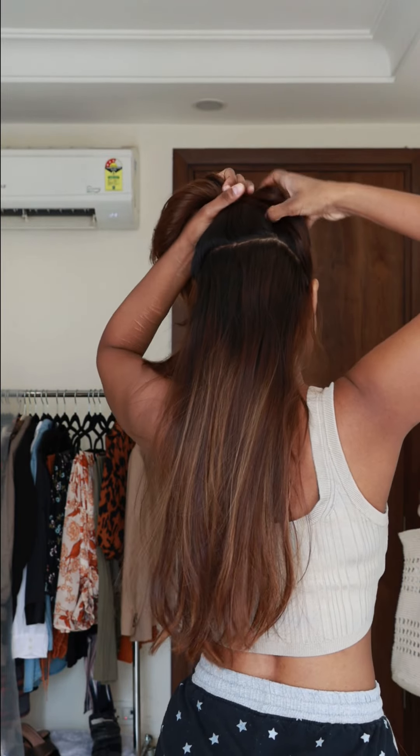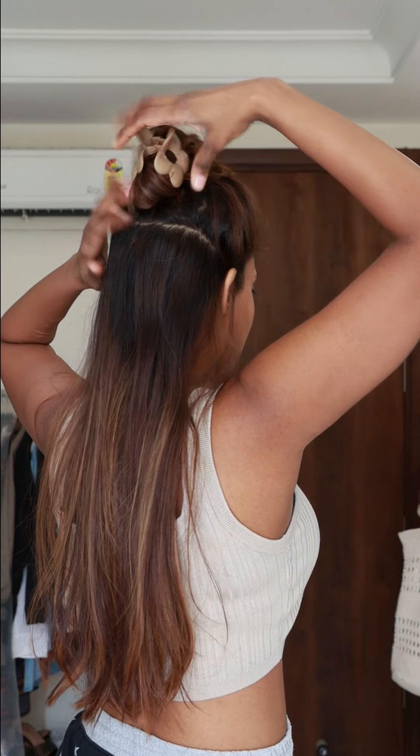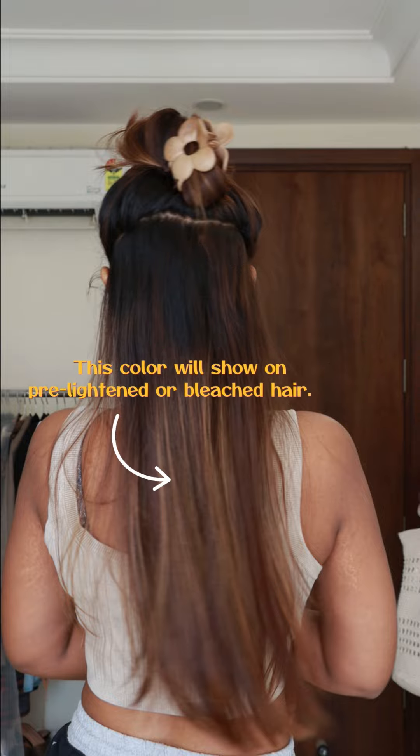Before applying it, I have to bleach it. But you can see my hair is already a little pre-lightened. So wherever my hair is black, the color will not show. But wherever there is a lighter color, there will be color visible in that hair strand section.